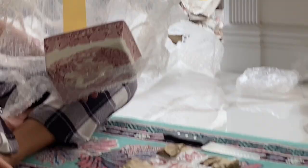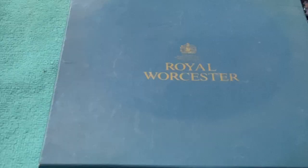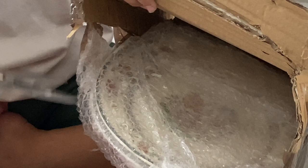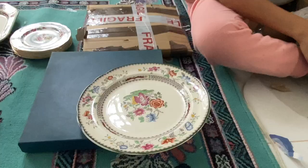That's the cover for the cheese dish — super duper pretty. This is a Royal Worcester Royal Garden cake plate. It's the Chinese Rose — plates for the Copeland Chinese Rose.